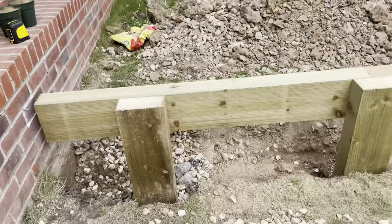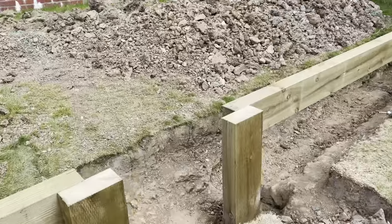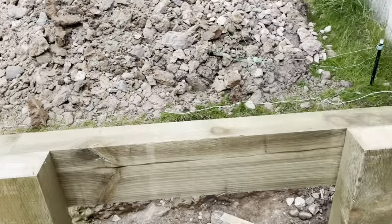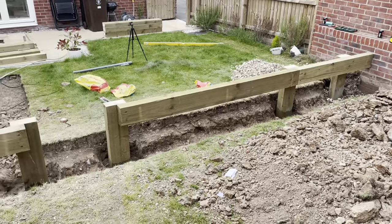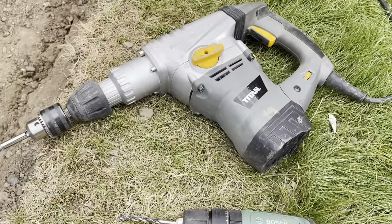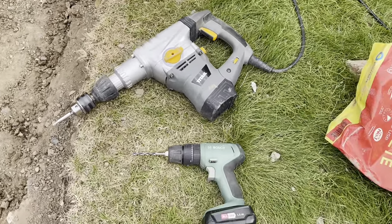We started off by attaching the top sleeper first, because we wanted a completely flat surface along the top. By attaching the top sleeper to begin with, everything else would be level as we moved downwards. My small cordless drill didn't really cut it when it came to screwing in the screws for the sleepers, but I used the hammer drill to get them in.